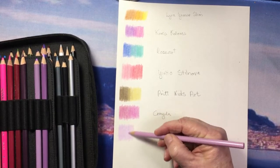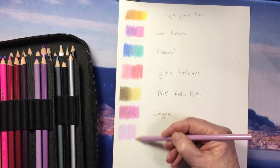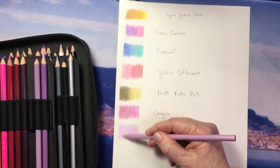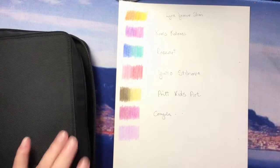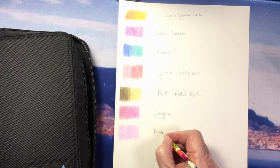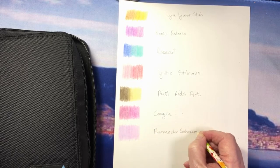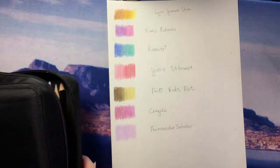The Prismacolor Scholar pencils are not available open stock like the Prismacolor Premier, so just be aware of that. But if you're feeling like trying out something inexpensive, these are great. I'd love to know how many of you have tried these Prismacolor Scholar pencils — please let me know if you have and what you think of them.